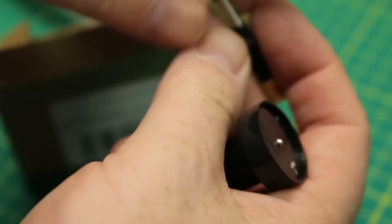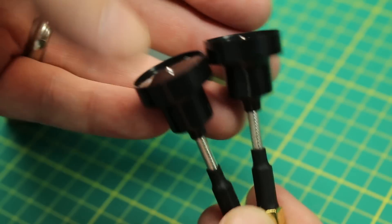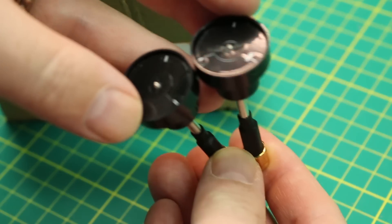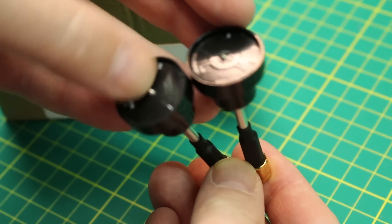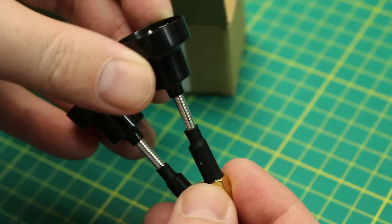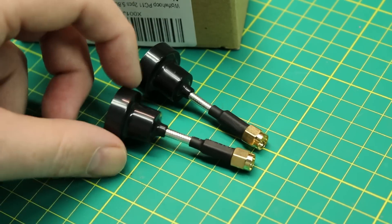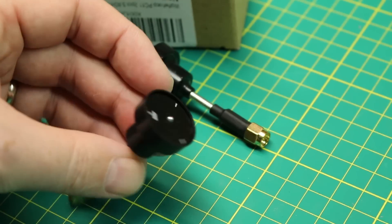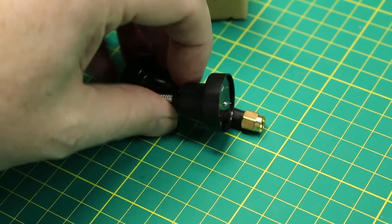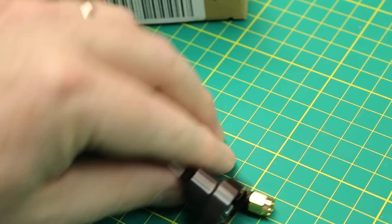Next up, some new FPV gear. These are new Pagoda style antennas — two of the same flat Pagoda style with an interesting PCB inlaid design and SMA connections. Very cool. I'm going to give these a try on my quad. Somebody on the channel pointed out I'd like the Pagoda style, and I actually do — the performance is better than I expected. These are just a cheap Amazon no-name brand.